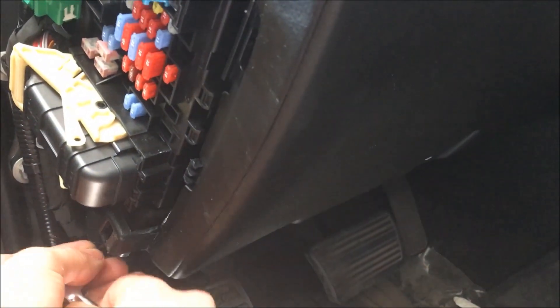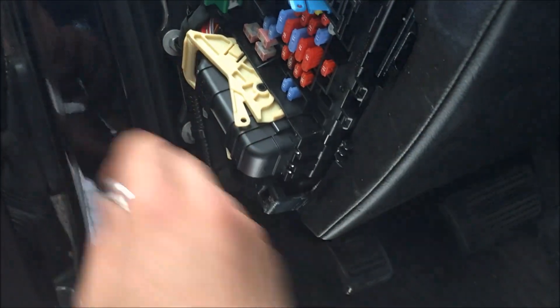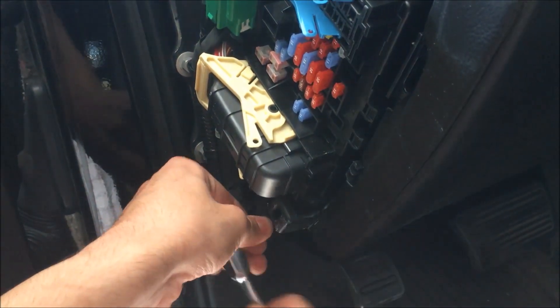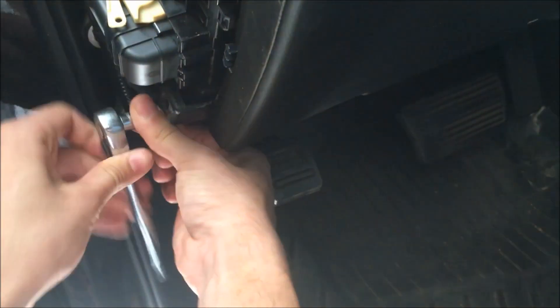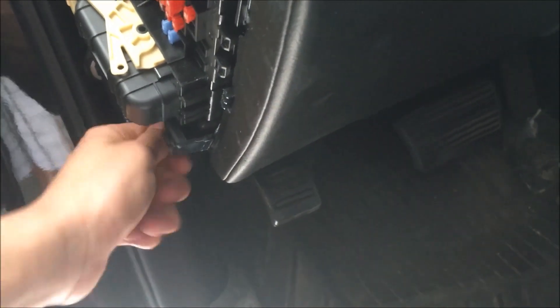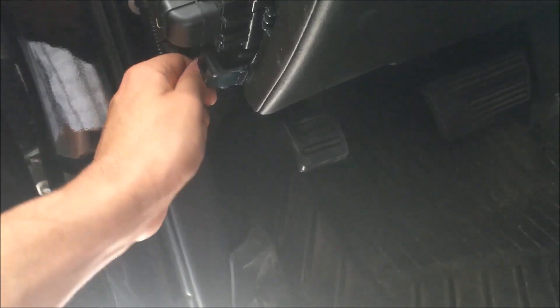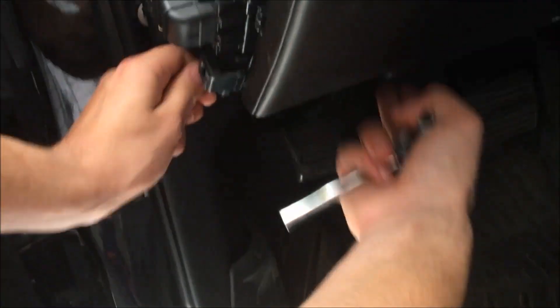Ratchet this one out — it's really tight to the door. Ratchet this one too. Just got started, then finish it with my fingers. Once that comes out, we're pulling out this bond panel — it has two T15s on the bottom.